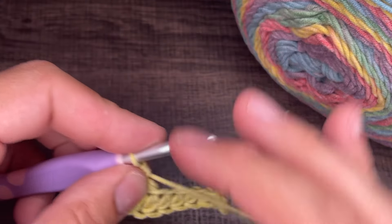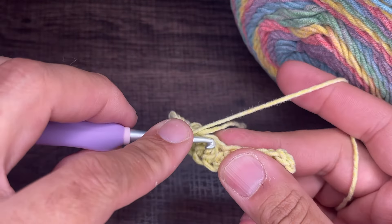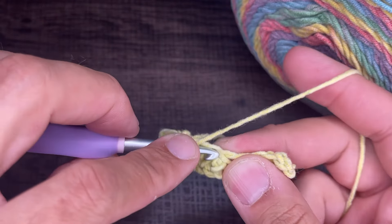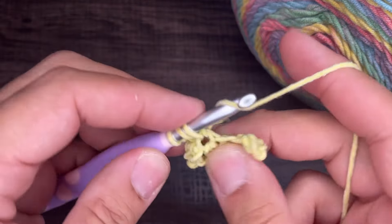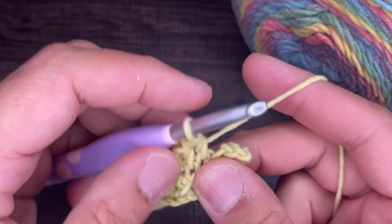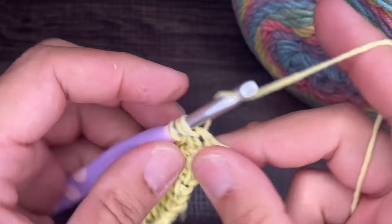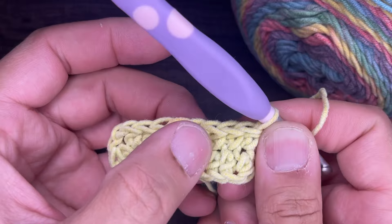From here, we're going to insert a half double crochet on the bottoms of all the stitches of the round. Yarn over, go into the bottom of this stitch, drop a loop, yarn over and go through all three. Continue doing that until we get to the end — we should have eight half double crochets: one, two, three, four, five, six, seven, and eight. Perfect.